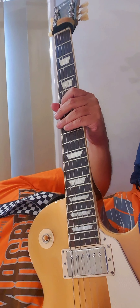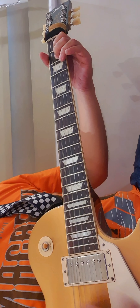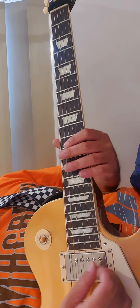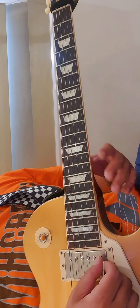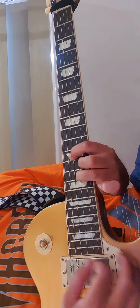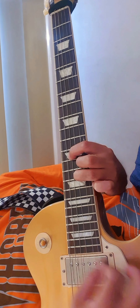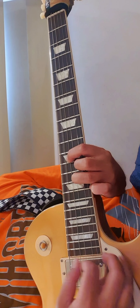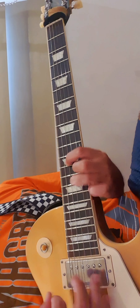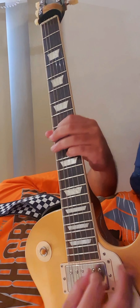And then, habang palapit na yung papunta na sa distortion, parang ganito. So kailangan mong — you need to play the A open, and then also the E open. So, repeat.